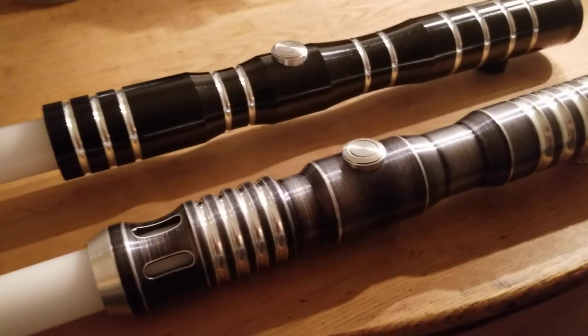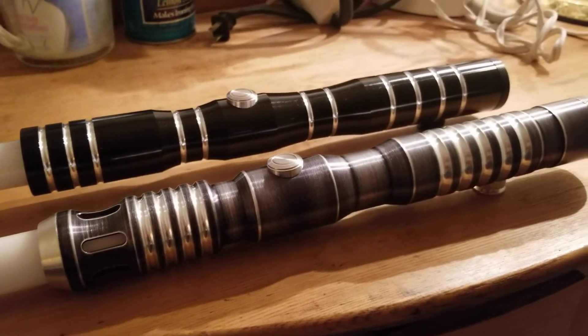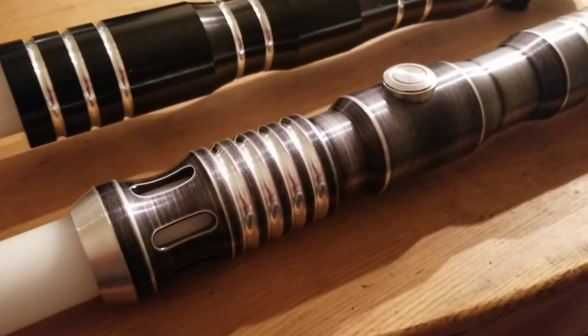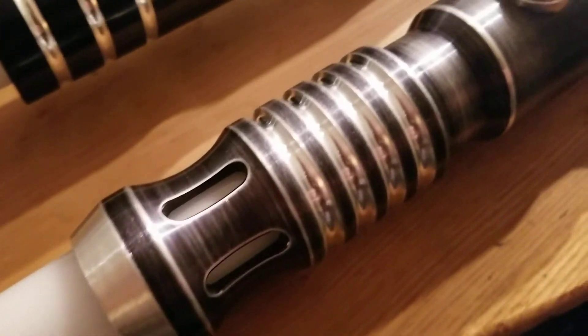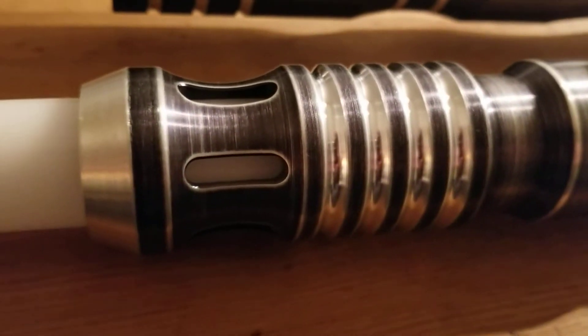I wanted to get another stunt saber with Arctic Blue. I was about to order a grab bag, but then I saw this one from one of my favorite sellers who specializes in taking Ultra Sabers stunt sabers and doing some mild weathering and mild customization. He probably purchases a lot of grab bag sabers and mystery boxes, heavily modifies them, and sells them at a slight profit margin. Who can blame them — just utilizing the desire to be creative to make a little bit of extra money.